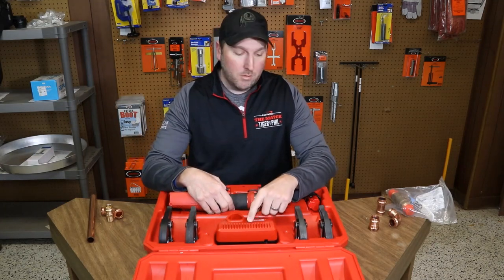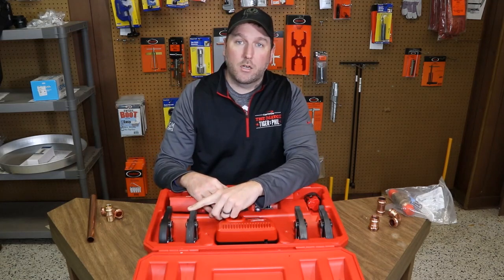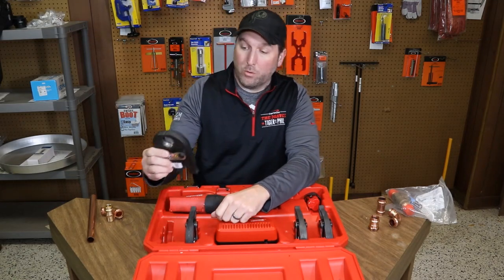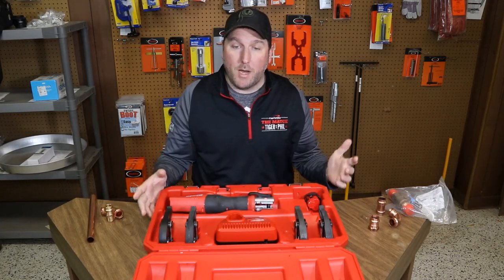It comes with the charger, and the half-inch, three-quarter, and one-inch crimp jaws. The inch-and-a-quarter is an additional charge, but the tool will crimp up to inch-and-a-quarter piping.